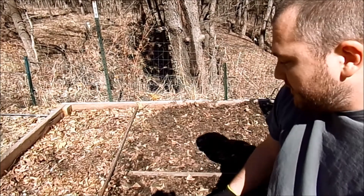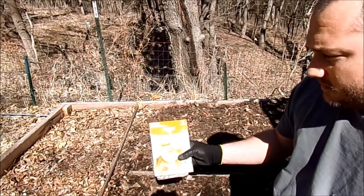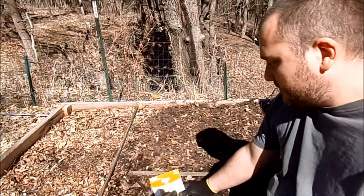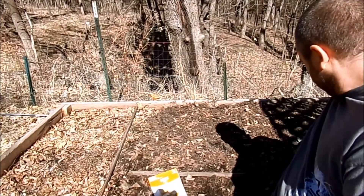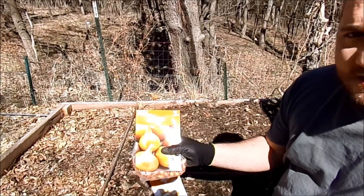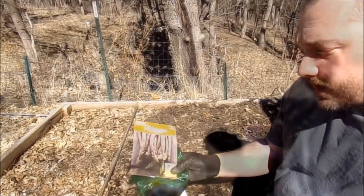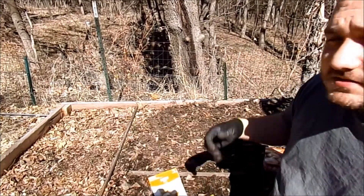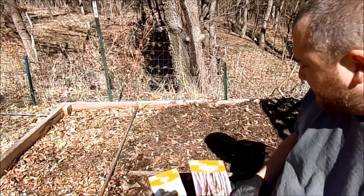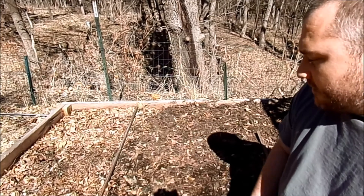This year I'll be doing some white onions — I got these at Walmart — and also some yellow onions. I also got some purple asparagus, and that's just to fill up the rest of my asparagus bed. The first thing I'm going to plant are the yellow onions.